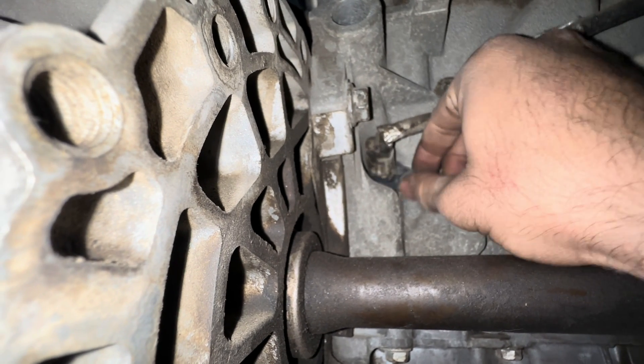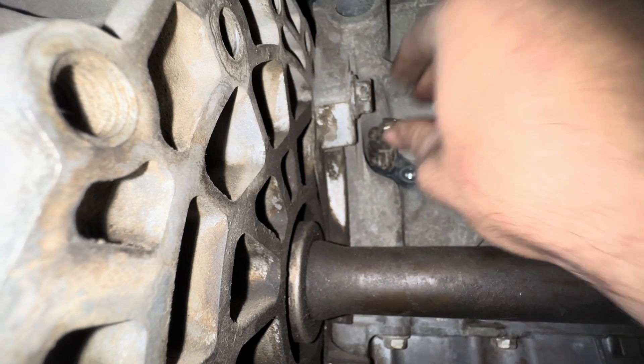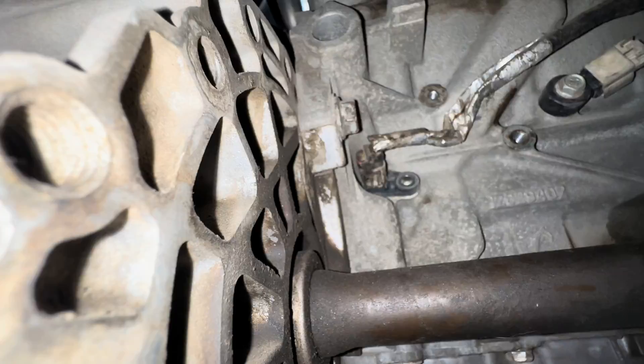Welcome everyone. If your vehicle cranks but doesn't start and it throws crank shaft position sensor codes, chances are your CKP sensor has gone bad.